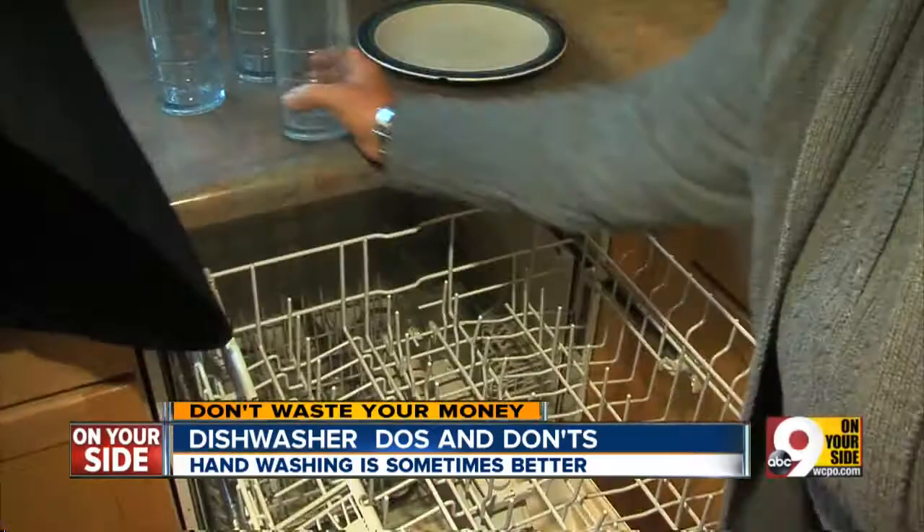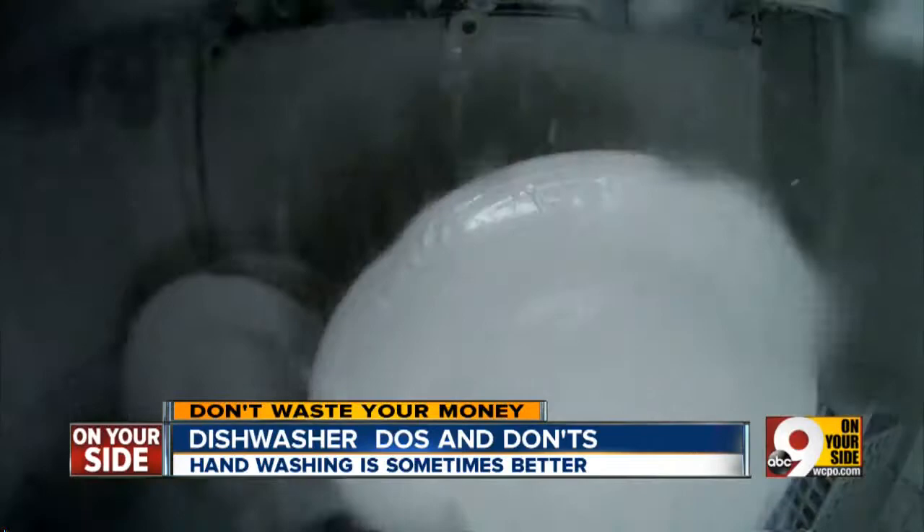Consumer Reports magazine says the dishwasher is not a place for Granny's glassware or anything else easily broken or damaged. So with the help of Consumer Reports and dishwasher manufacturers, we have a list of items you should wash only by hand.